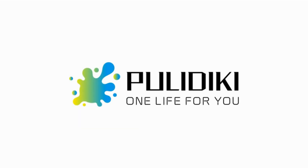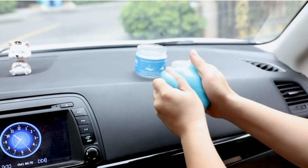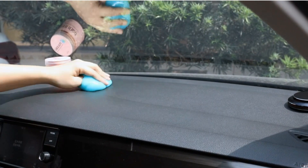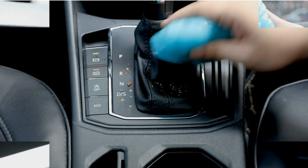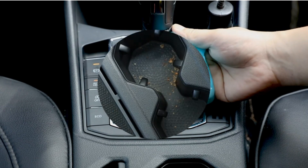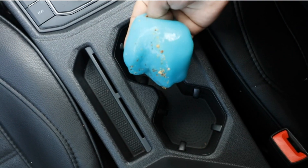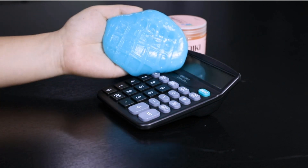Welcome to another fantastic review brought to you by PerchPad. Today, we're diving into the world of Politici Car Cleaning Gel, Universal Detailing Kit, Blue. Let's explore the key features, benefits, and use cases that make this product a game-changer in car cleaning and electronics maintenance.